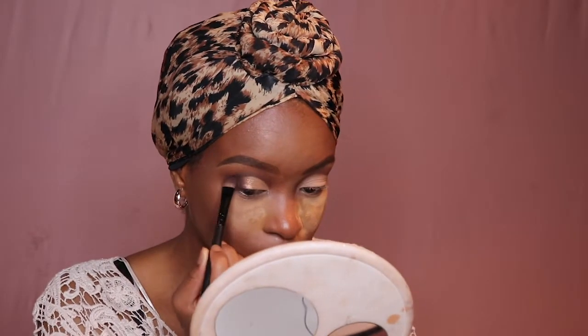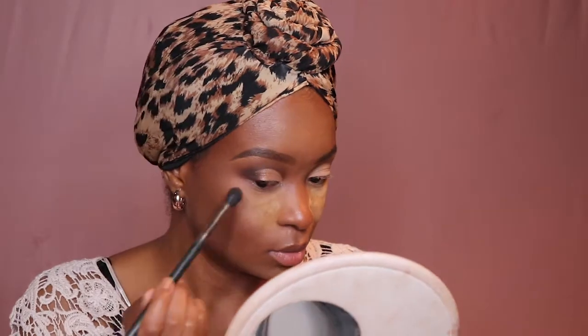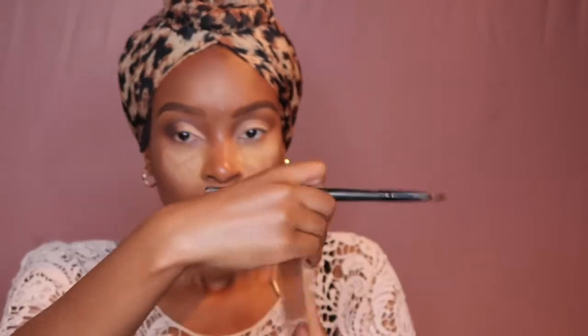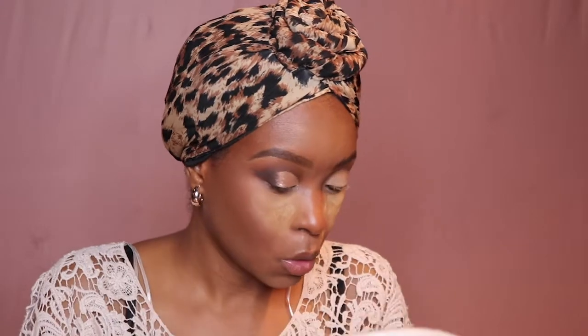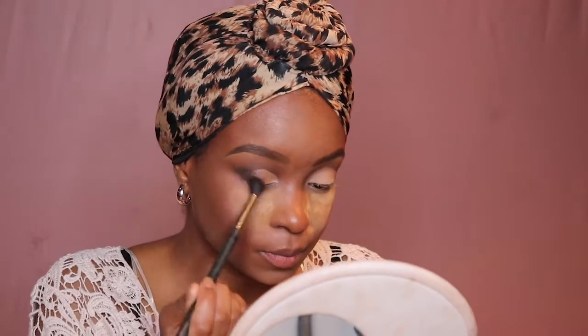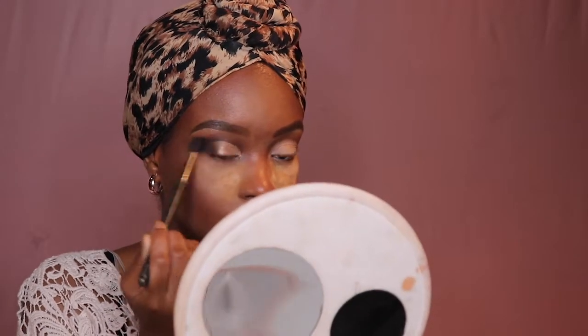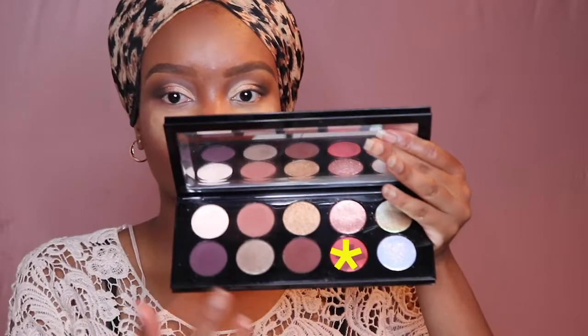My mirror is a little dirty due to foundation — I've had this mirror for a long time, it was like two dollars at Dollarama, a little hand mirror with a magnified side. Then I'm gonna go in with an even deeper shade — you don't need much of this. Instead of black, if you're scared of black, you can go for a deeper brown which is less intimidating.